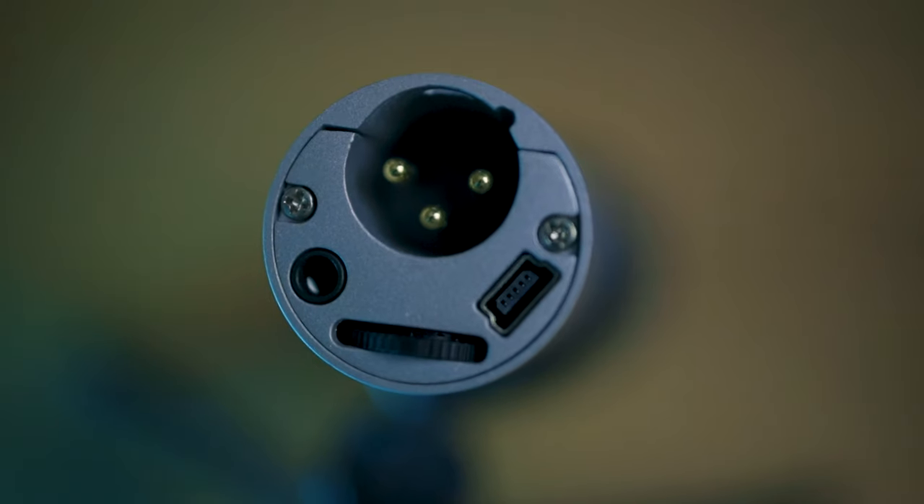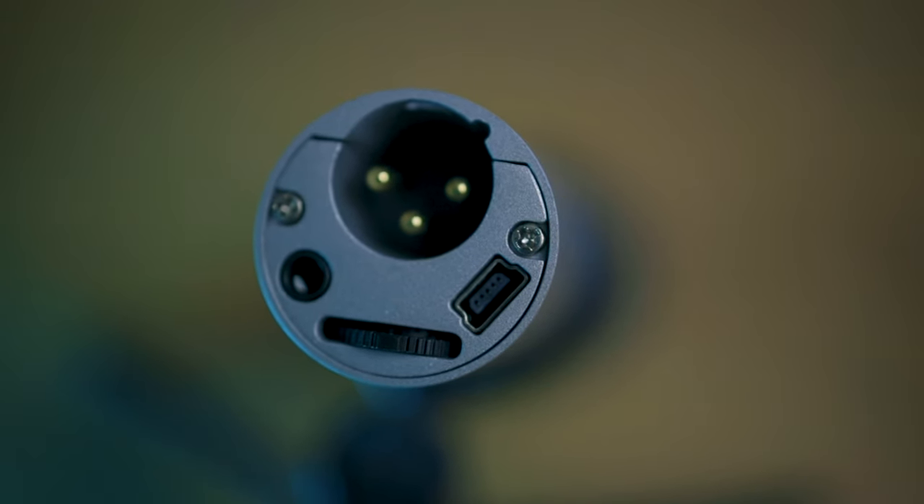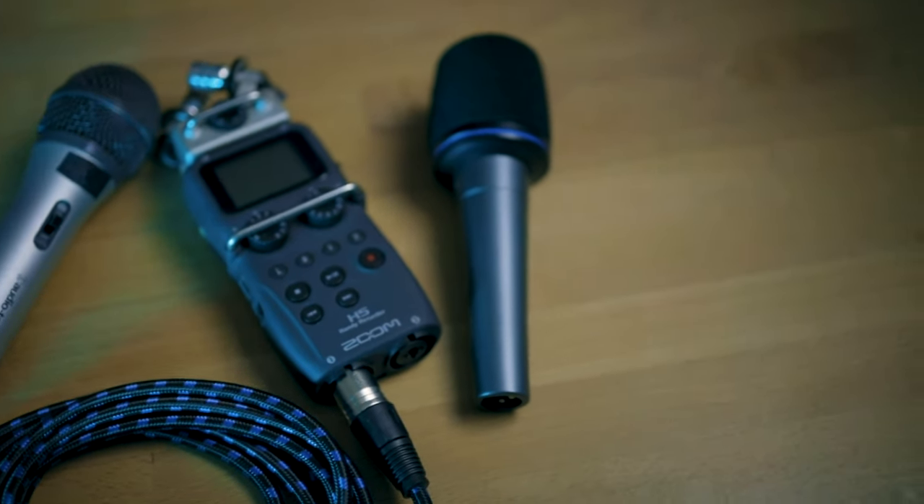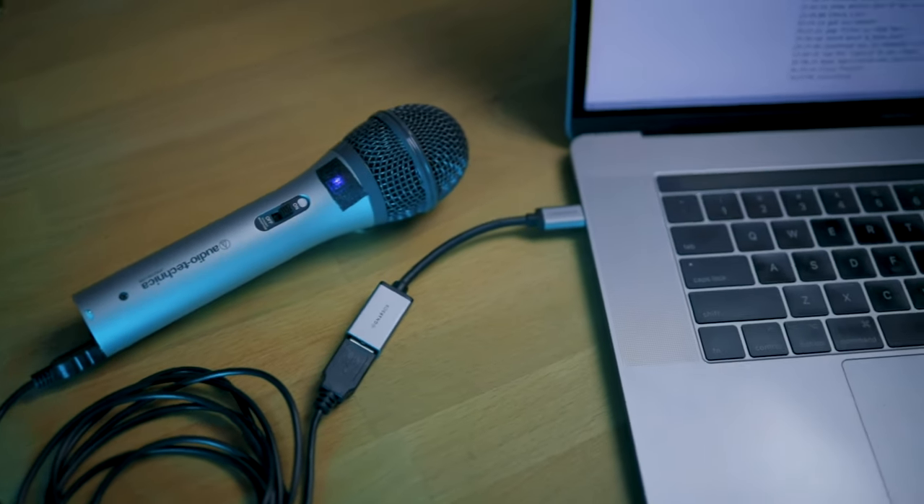These two microphones are probably two of the most recommended on the market right now, especially for podcasting — partly because they are under $80, and sometimes you can get them for $60 or $70. A key feature is that they have both a USB port and an XLR port, meaning in the future if you want to do in-person interviews you can keep using the microphone with a second unit and a hardware recorder. The downside is they can be a bit noisy, though you can clean that up in post. Big shows like The Tim Ferriss Show have used them for years.